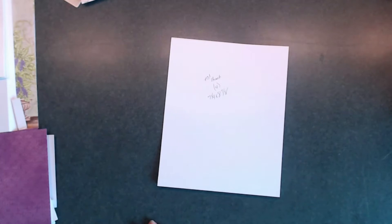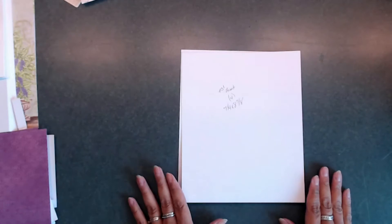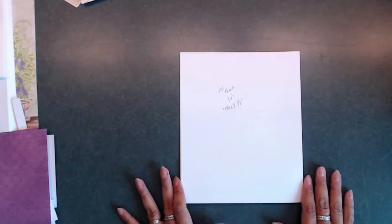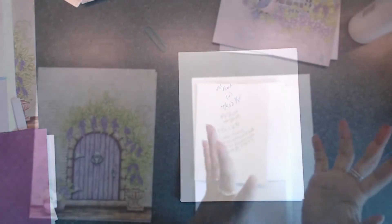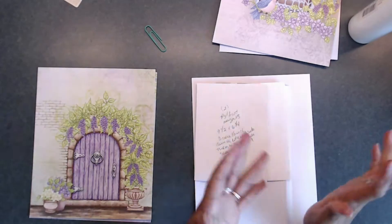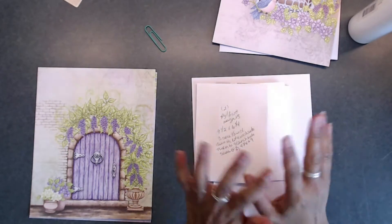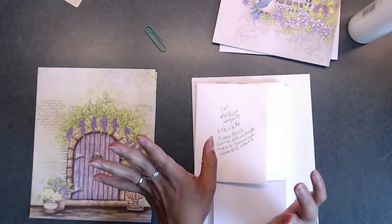I'm going to go ahead and put this together real quick. I have some of my other pages already done. We're going to go ahead and work on putting together our pages with our flaps and our pockets and things like that. So now that we have all of our base pages made, we're going to move into creating our pockets and flaps and all of that fun stuff that makes our pages interactive.